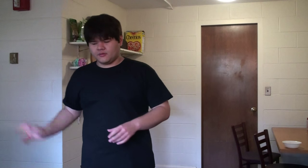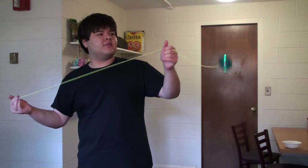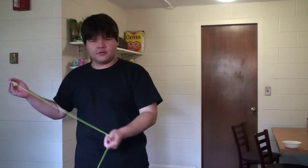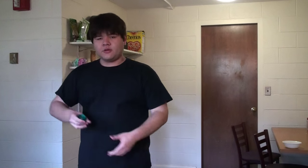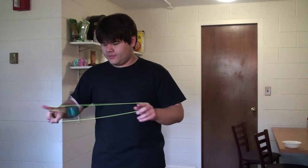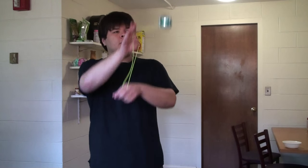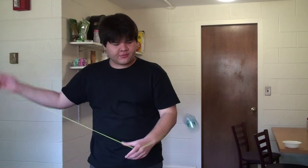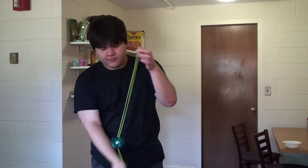Basically, you swing the yoyo up into the air, and when it gets to the top, you let it stall, and then you just pull it straight down. You can also do a similar thing from a 1.5 mount — if you swing this up, you can just let it stall in the air there. It's a little difficult because it's going to want to try falling out of the mount, but if you're careful, you can get that to go fairly well.